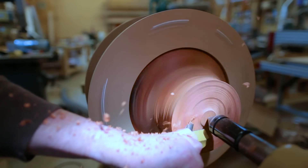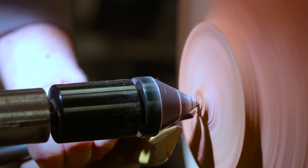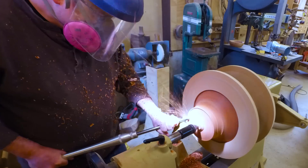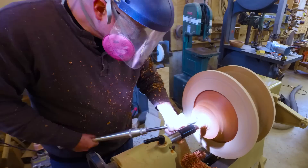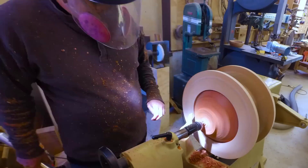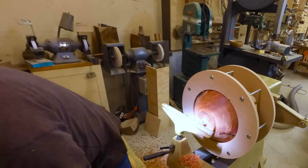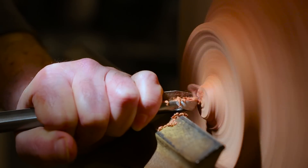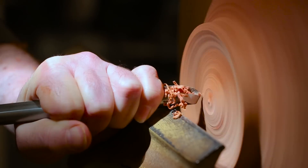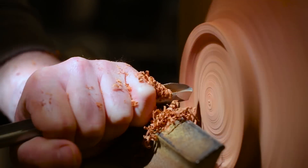Then I could turn the bottom, which actually went pretty quick. On the bottom I had an idea to do little feet instead of a rim or ring that the bowl sits on. My thought was to turn a ring into the bottom, then carve away most of that ring and leave some little feet. The curve of the bowl and the curve inside the ring kind of had to match up, but the ring was in the way so I had to do that by eye — and it worked out okay in the end.